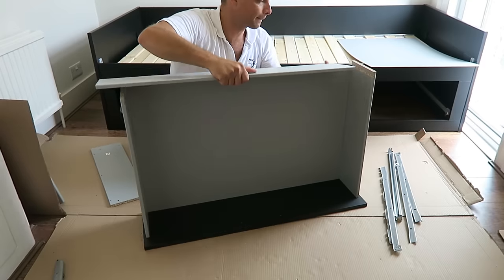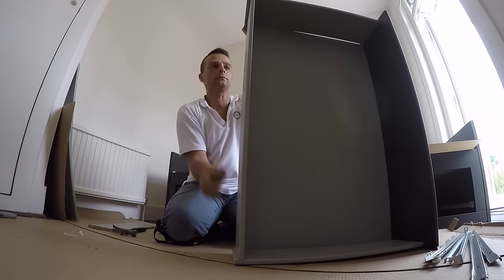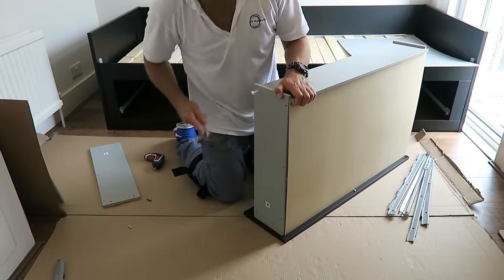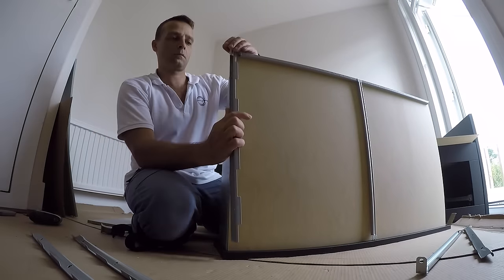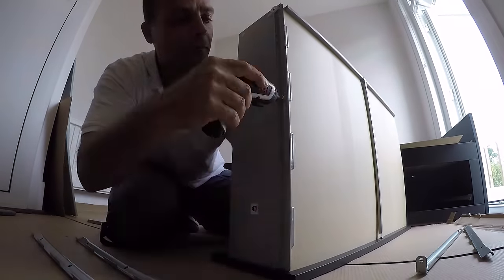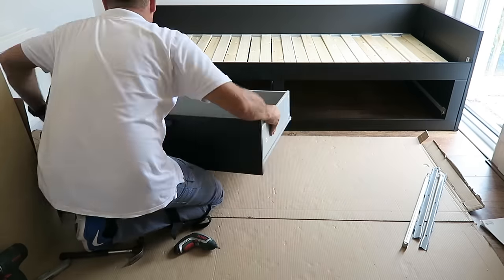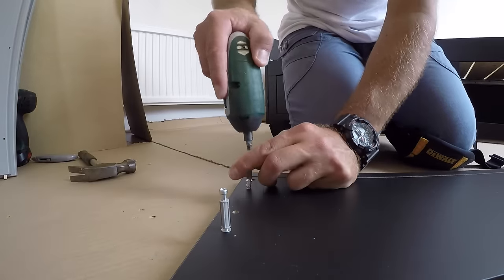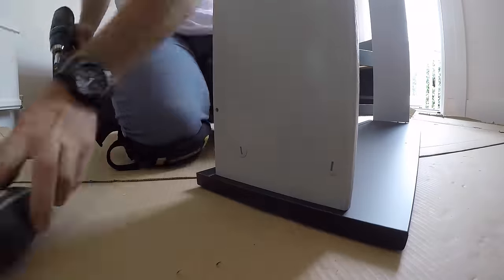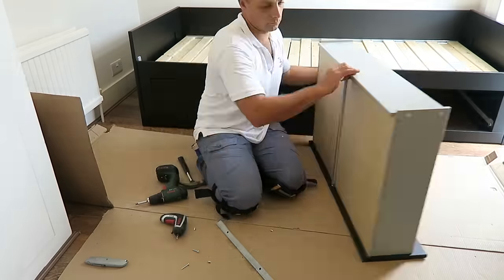Back panel — secure it with the plastic plugs. Under it you have a metal bracket to secure the middle so you can load the drawers heavier. That's the support in the middle. Place the rails in, and the handle. The other front panel: four screws, two on each side, one small on the middle. Place the side panels, lock it in at the back and the top, and secure the rails.